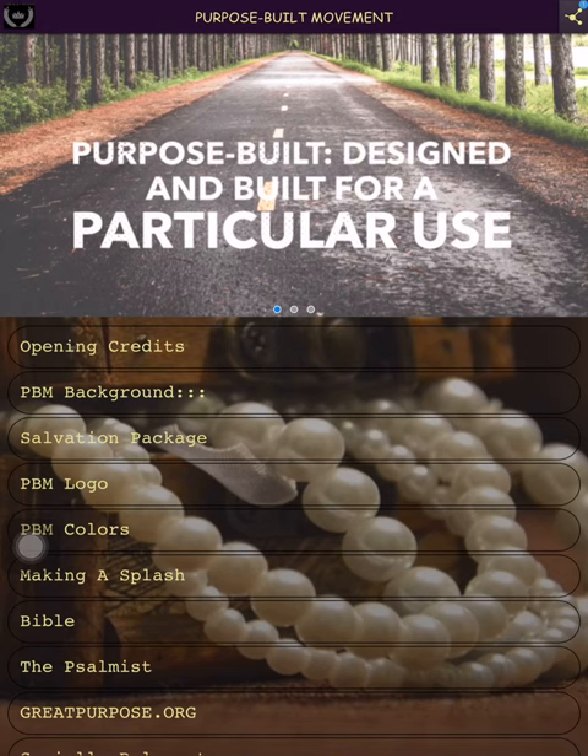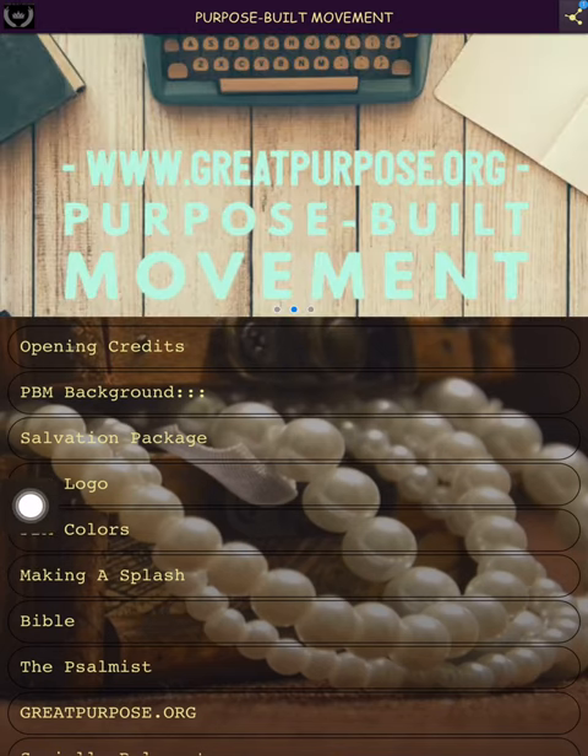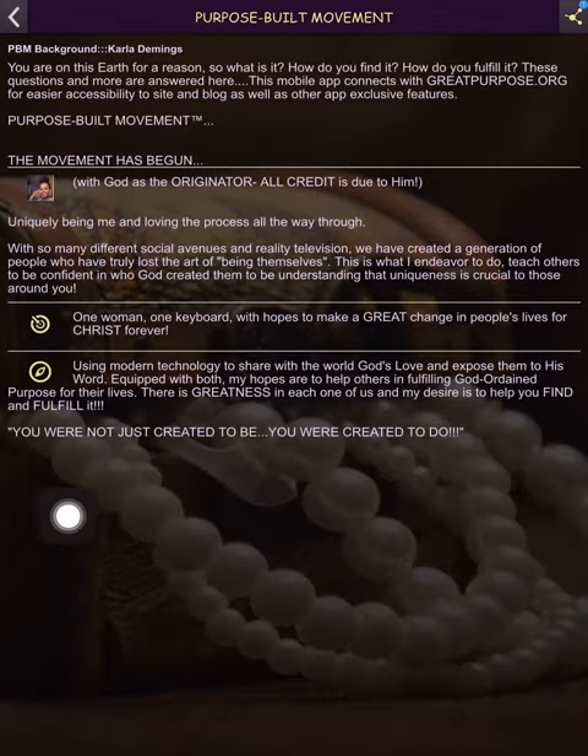Next we have the PBM background — that's just telling you what this is and how I got started. If you see any spell-check or grammatical errors, just email me and let me know. I don't mind being corrected. This back button always takes you home.